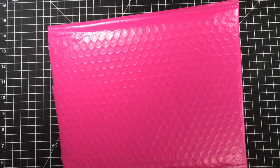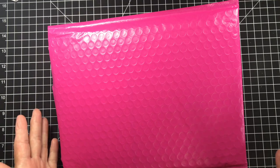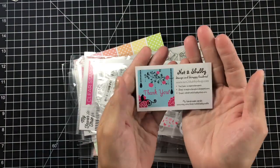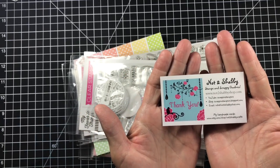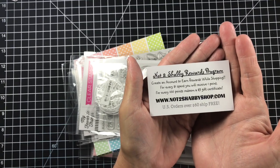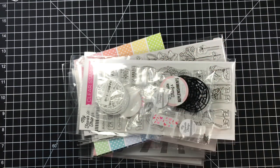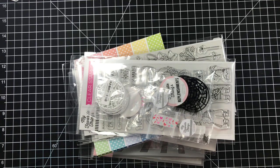Hi guys, welcome to Dye Dye's Crafty Corner. Today I'm going to show you my MFT release purchase — the items I purchased from the newest My Favorite Things release. I did get them from Jamie's Not Too Shabby Shop, so it always comes in this really pretty pink bubble wrap. I will have a link below.